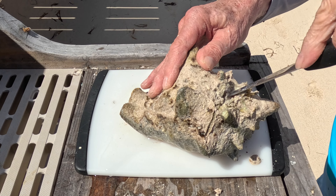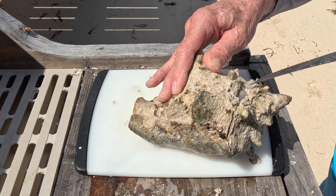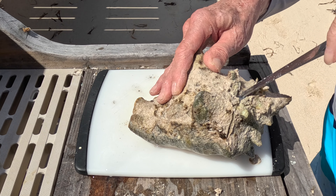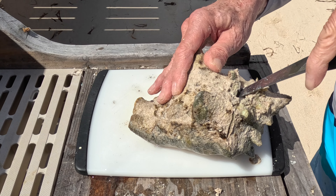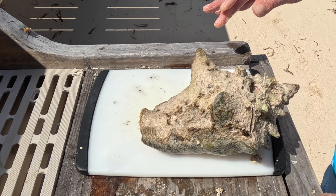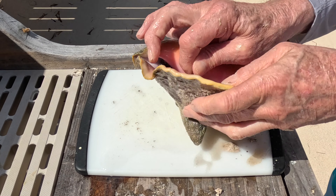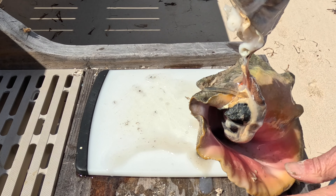Come in once or twice both ways. You can use a nice sharp knife so you're not brutalizing the animal. That should be enough to make it come out. Just pull them out. That's a nice, clean conch right there — first shot.